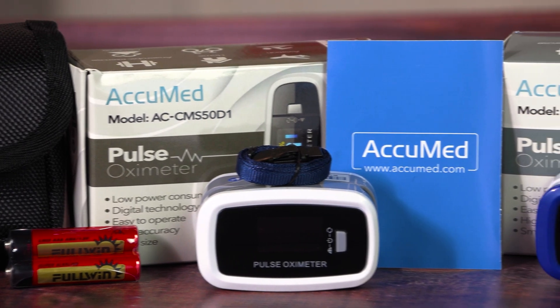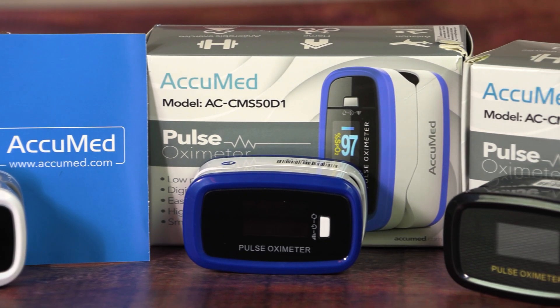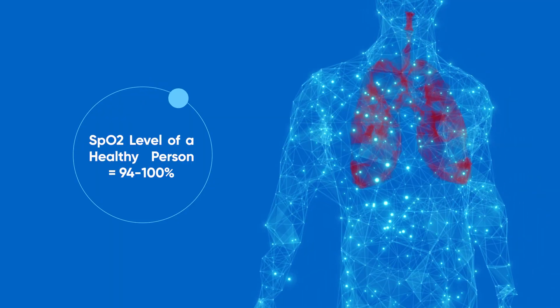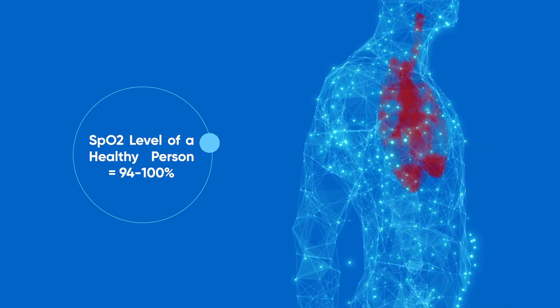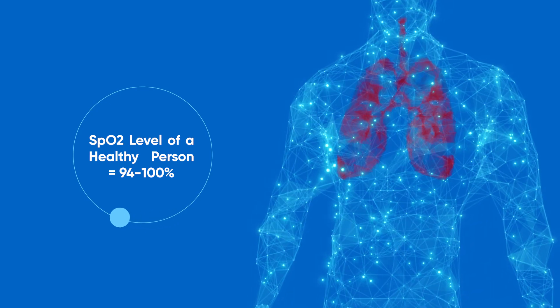This video is sponsored by Acumed. They have the highest quality pulse oximeter available today. The SpO2, which is the blood oxygen saturation level of a healthy person, should fall between 94% to 100%. Let me show you what mine reads.